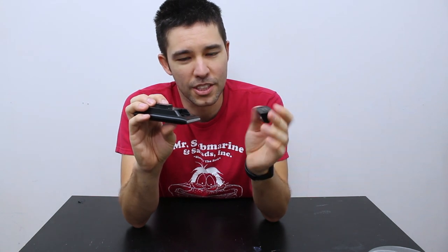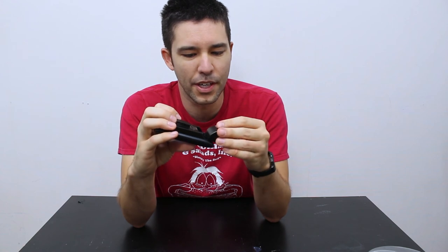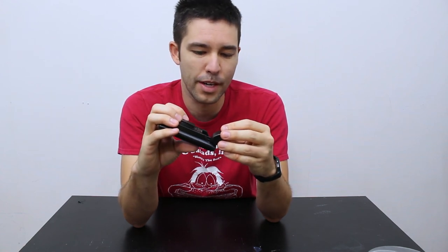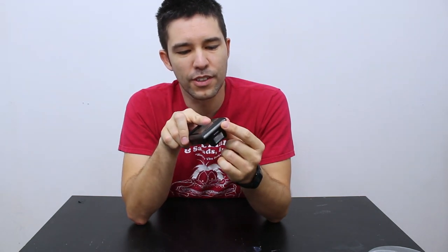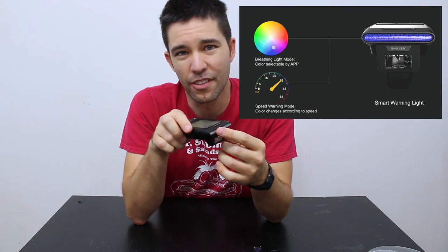It only weighs about 12 grams, so I don't really think it's worth taking off almost for any reason, but if you do want to save 12 grams you can do that, or if you need to change it out for some reason, you can. It's in there very snugly. And then there's also a light on the front — honestly I never use this feature, but I understand that when you reach a certain speed, like around 40 kilometers per hour, this will flash red to let you or others know. I've never used that.